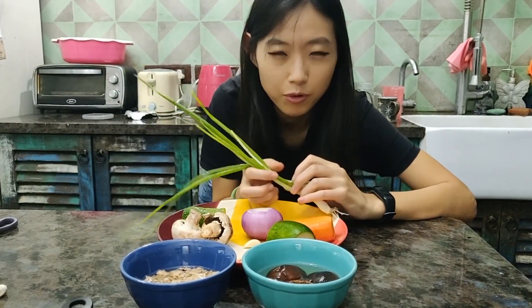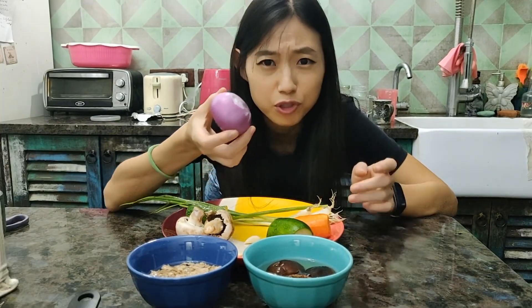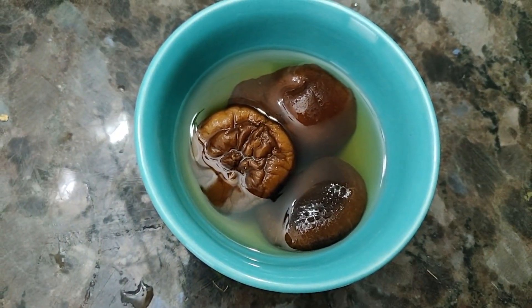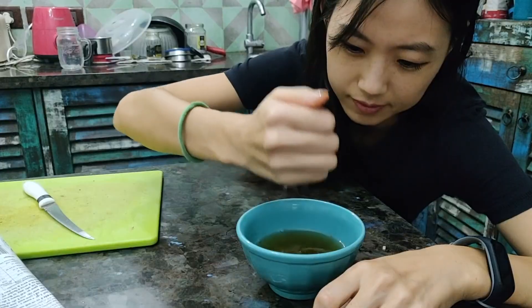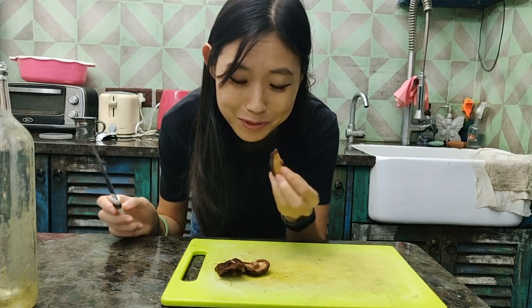Certainly in Korea you don't really use this many vegetables — they use onions for sure — but why not, let's give it a try. Alright, the soaked shiitake mushrooms are ready. We're going to squeeze them to remove the water, and then we're going to keep the shiitake mushroom water for the jjajangmyeon sauce. This shiitake mushroom smells really, really nice. I love shiitake mushrooms.